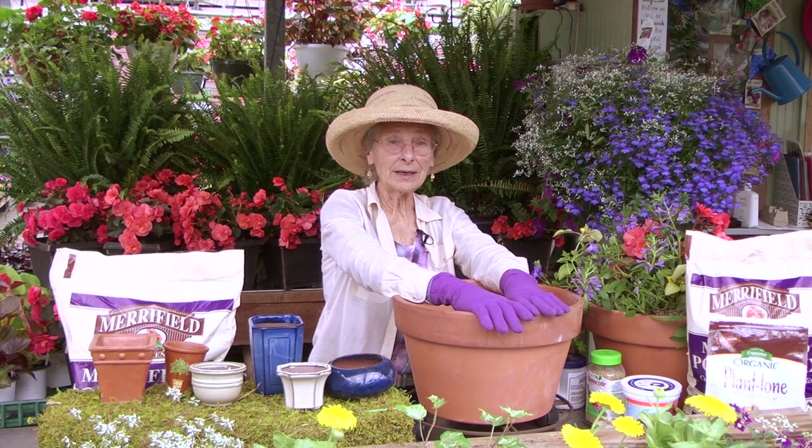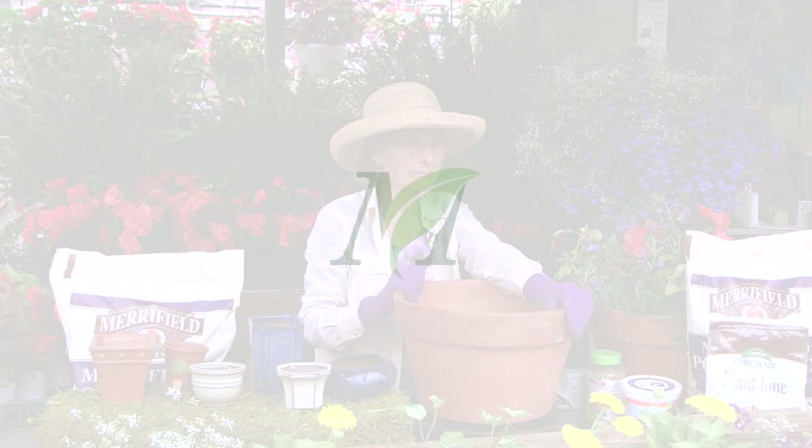Container gardening. It can be your entire garden or it can be a feature within the garden, and this is how you do it.